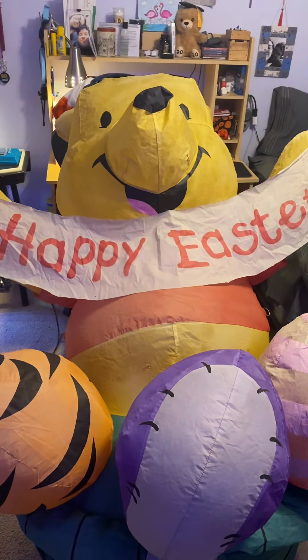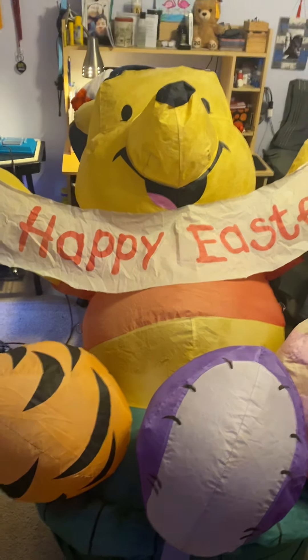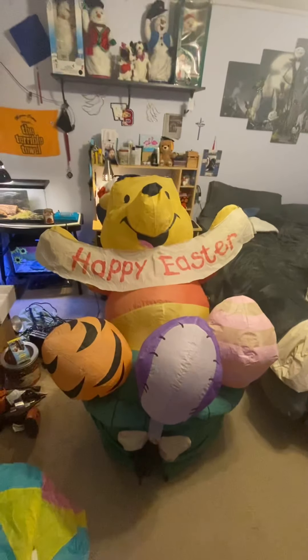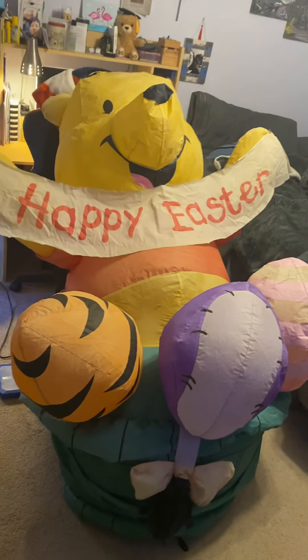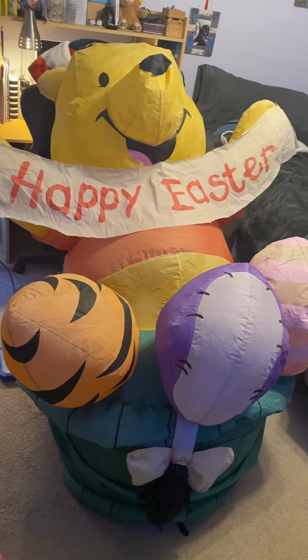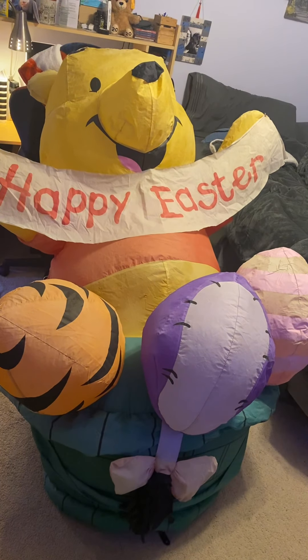So yeah guys, that's pretty much it for this video. I just wanted to make a quick little video in case he doesn't last much longer. So thank you guys so much for watching, and peace out!